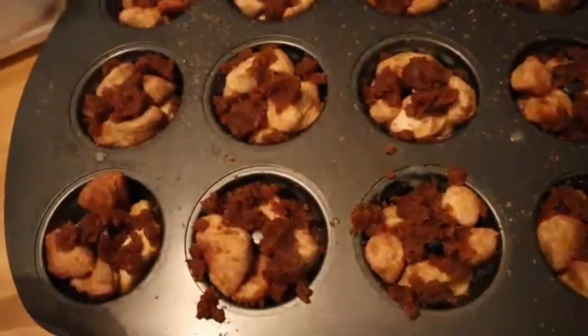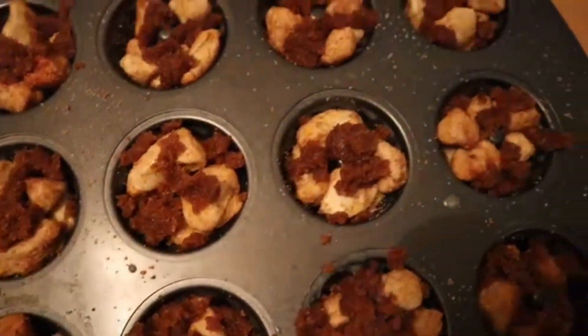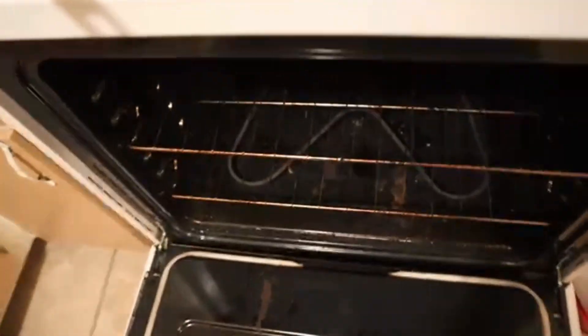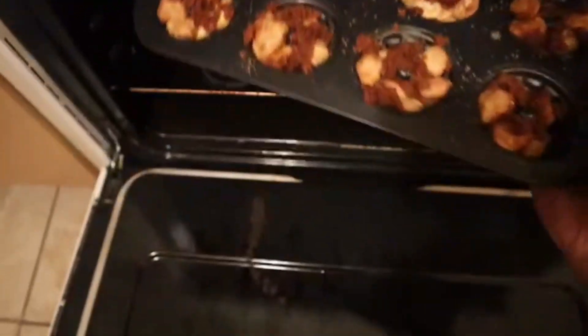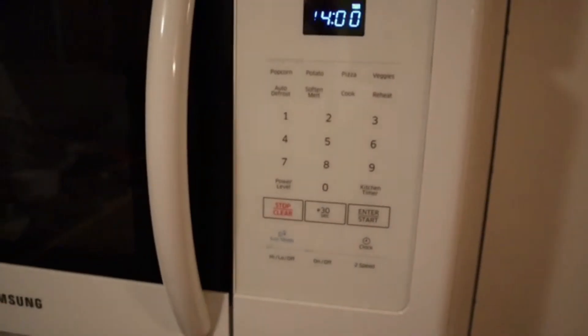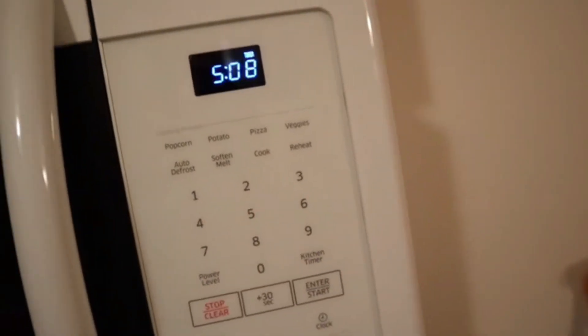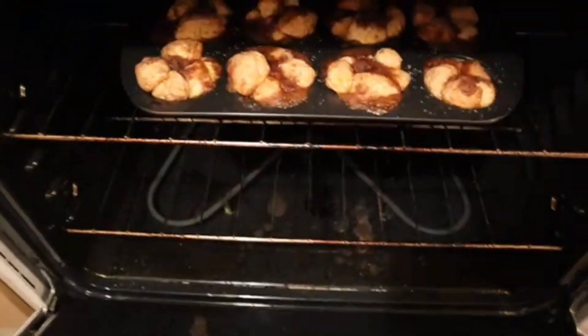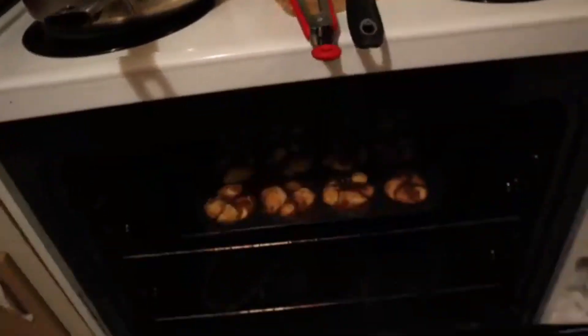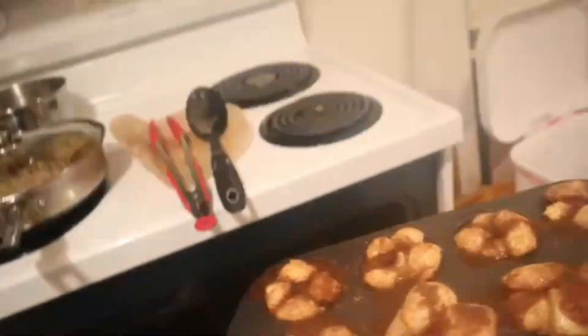So now you know — I made cinnamon mini monkey bread! It was a recipe I thought would be quick and easy to do in the oven. You're going to put these in the oven at 350 degrees for about 14 minutes. Definitely make sure you watch them and don't let them burn. About five minutes left to cook, this is what it's looking like.